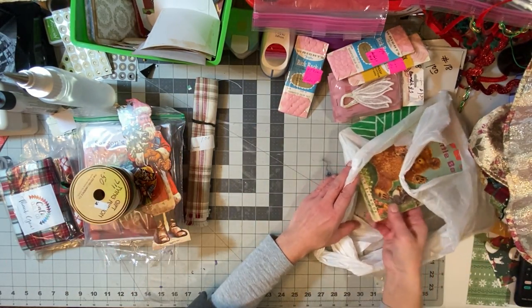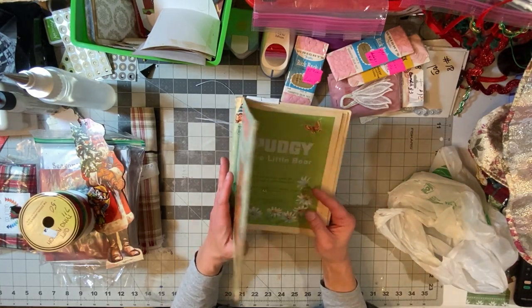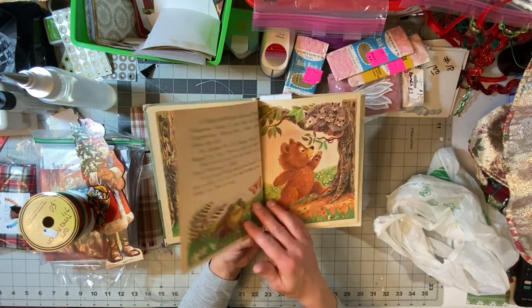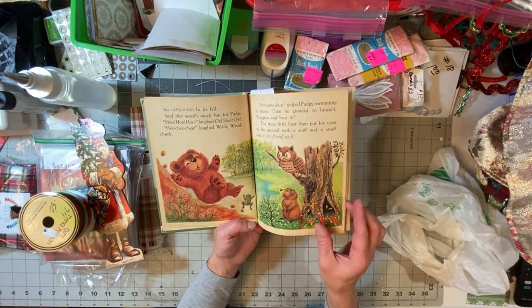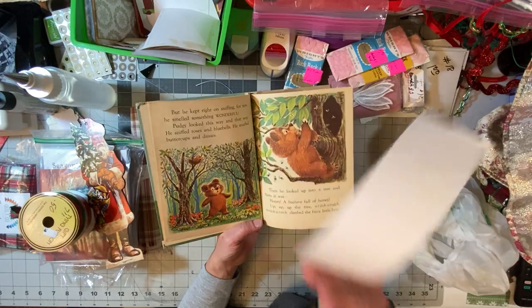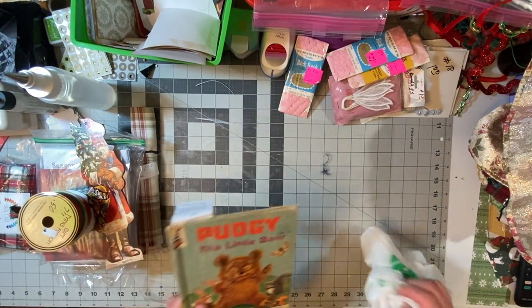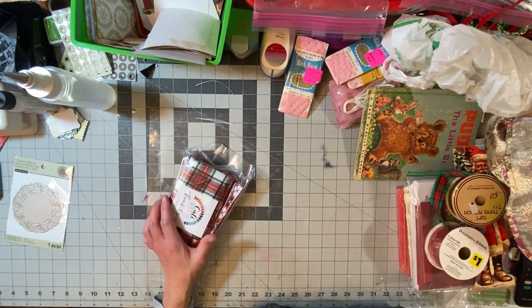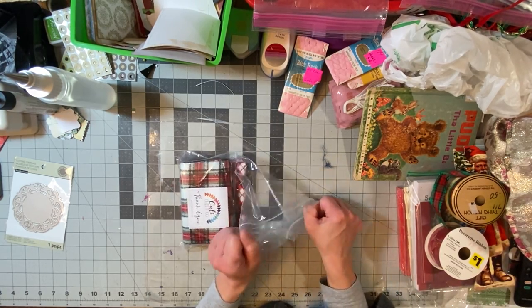Then I got the cutest children's book I've ever seen — it's Pudgy the Little Bear, with the most adorable illustrations. Eventually I'm going to make a children's themed journal with children's book pages, and I thought this would be perfect. That was a dollar twenty-five. So that is my haul from that place — it's a fantastic two-story local store and it takes forever to walk through. I could only get through half of it today.